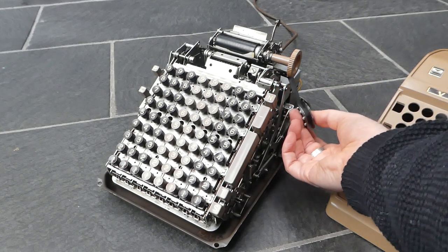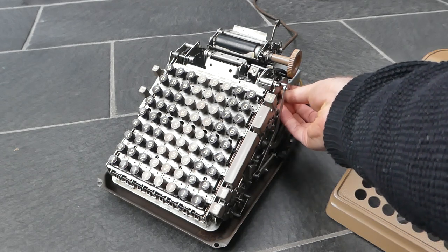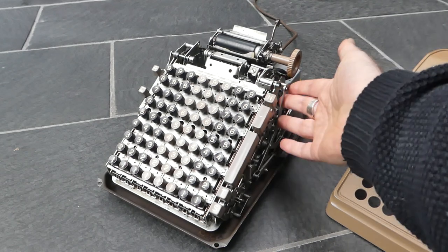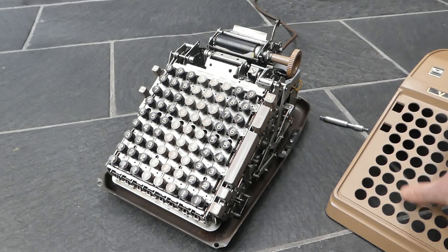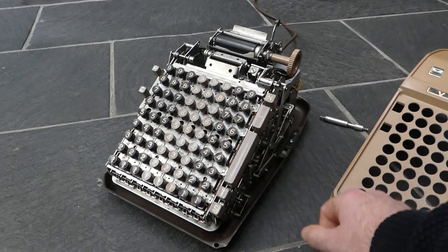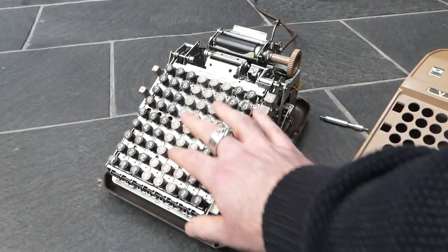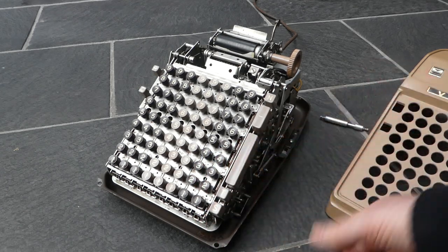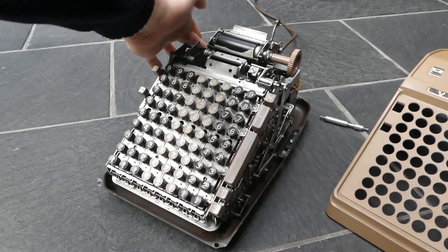Here's the very simple ink ribbon, and the same on the other side over there. When the cover is off the machine no longer functions — there's a small switch at the back that gets depressed by the cover, so if you press any button it won't go through a full cycle. If the switch is pressed down then it does.